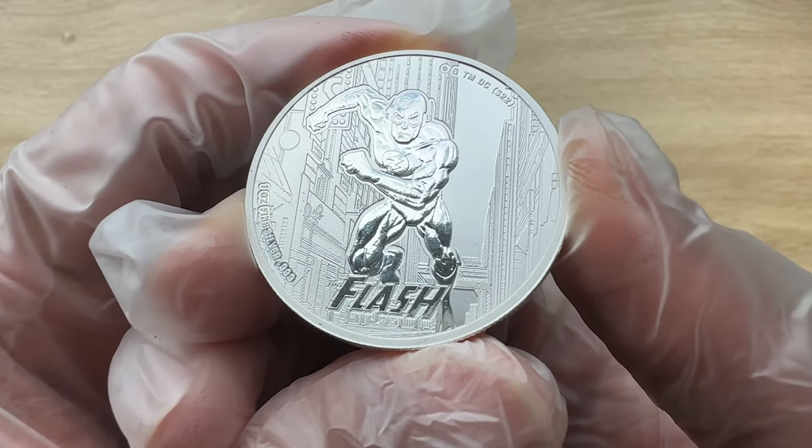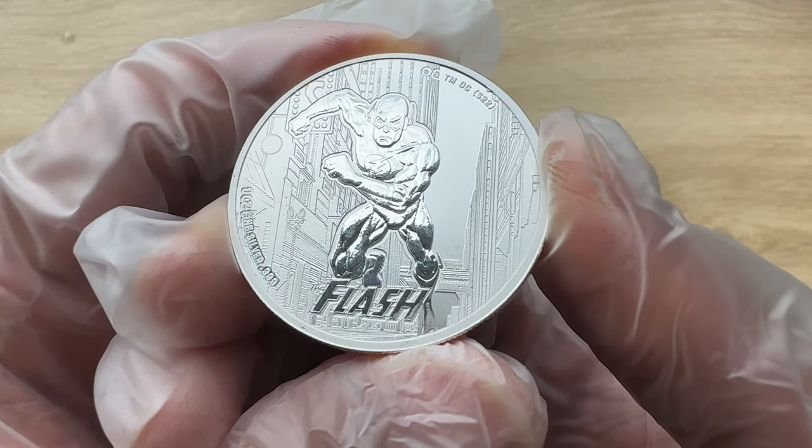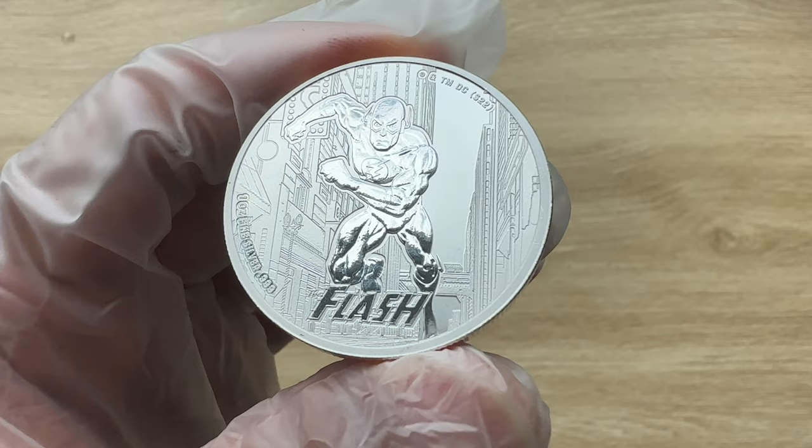In November of 1960, the new superhero team got their own comic book titled Justice League of America.